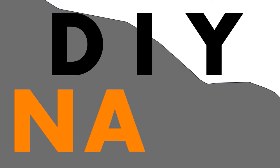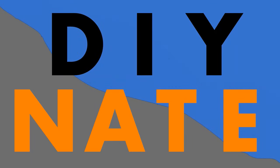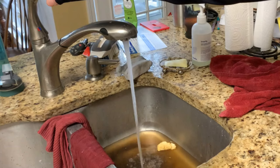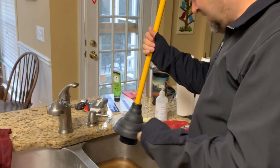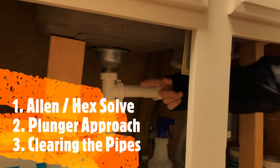You're watching DIY Nate. If you enjoy this video please consider subscribing. Don't forget to tell me about your project in the comments. Today I'll be showing you three quick and easy ways to handle what appears to be a clogged garbage disposal in your kitchen sink. I start with a jam disposal fix then move into solving for clogged pipes, going in what I consider to be the easiest to more complex fix order: first the allen wrench fix, followed by a plunger method, and finally opening up the pipes.